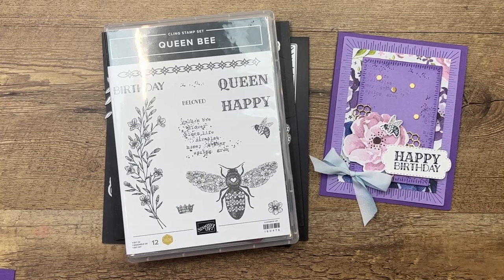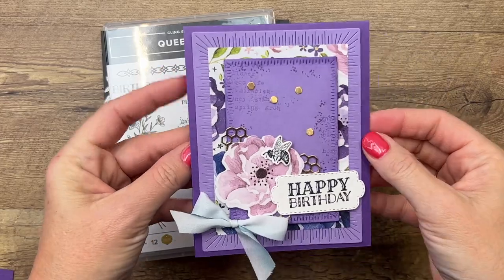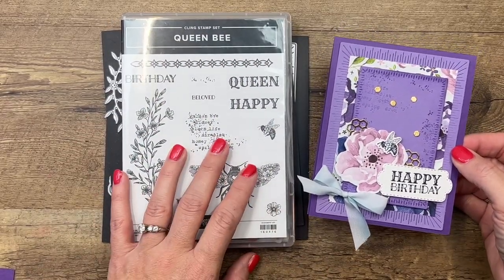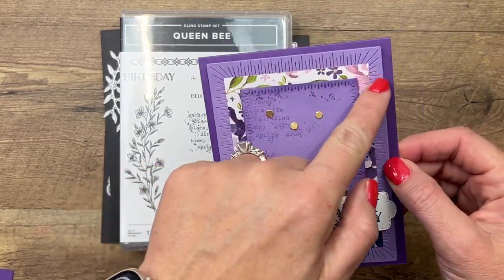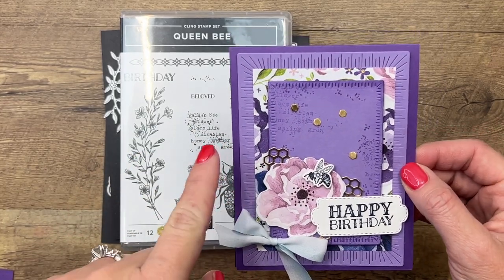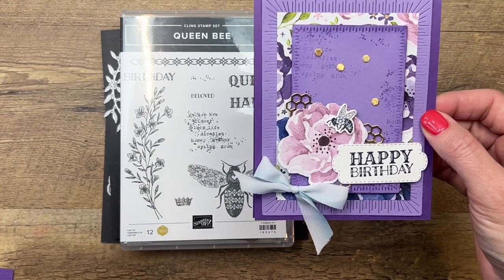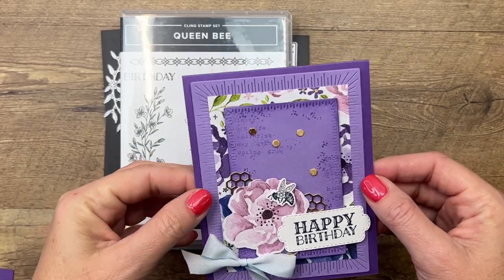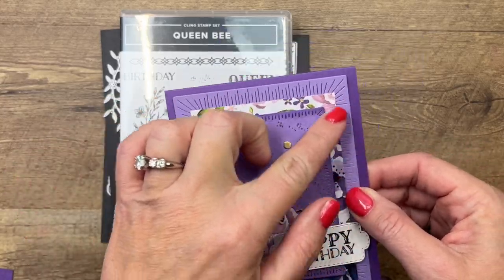Hey everybody, Erica Sirwin here from Pink Bucker Designs. Today I've got a beautiful card to show you that features the Queen Bee stamp set. I'm using lots of other products today as well. The first thing I want to point out is the Hues of Happiness designer series paper — this is retiring with our current annual catalog and as of right now, March 23rd, it's on low inventory, which means when it sells out, that's probably it.